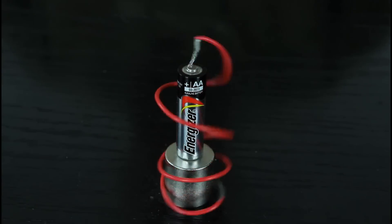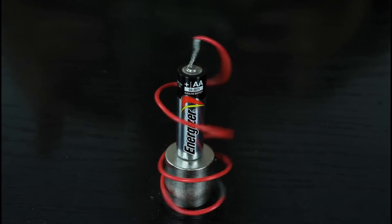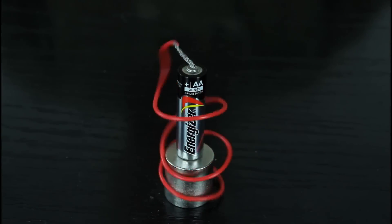This is called a homopolar motor. If you do it nicely, it will spin even faster.